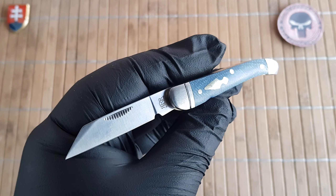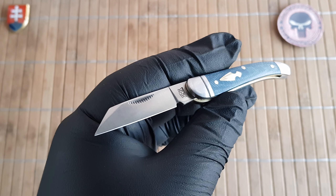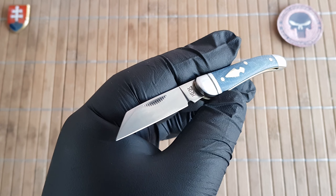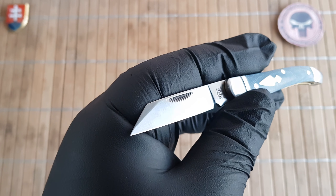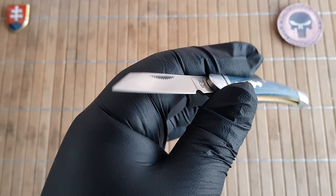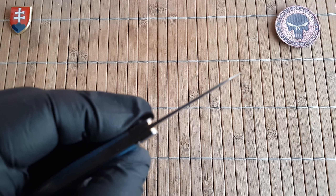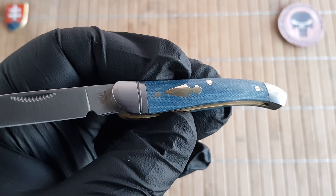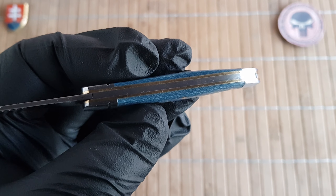Let me give you the quick specifications. We have an overall length of 12.8 centimeters, which is 5 inches. The blade is 5.4 centimeters or 2.1 inches long with a cutting edge of 4.4 centimeters or 1.7 inches. The blade width is 1.1 centimeter or 0.43 inches. The blade thickness is 1.7 millimeters or 0.06 inches. The handle is 7.5 centimeters or 3 inches long with a thickness of 1 centimeter or 0.4 inches.